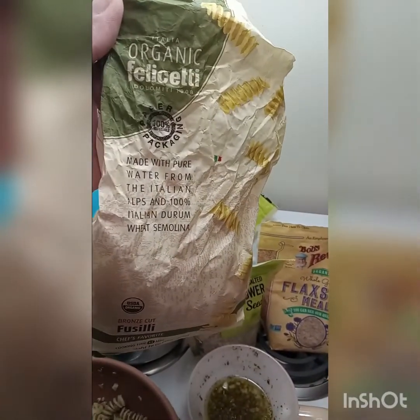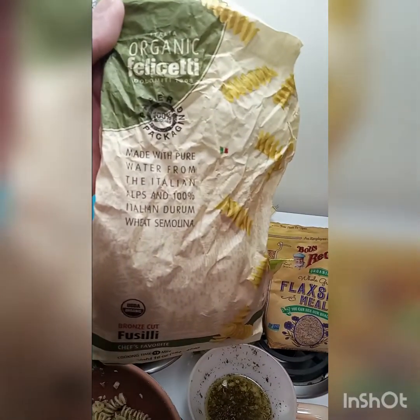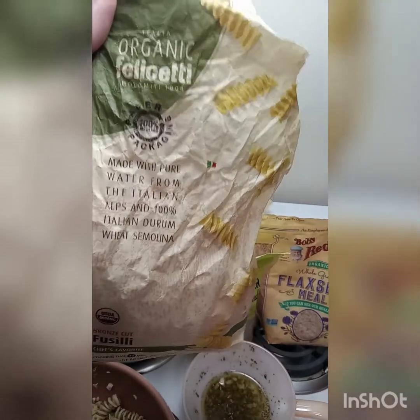Gluten-free. Chef's favorite. Made with pure water from the Italian Alps and 100% Italian durum wheat semolina.